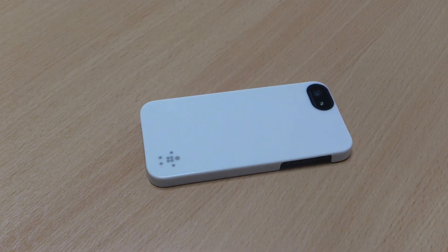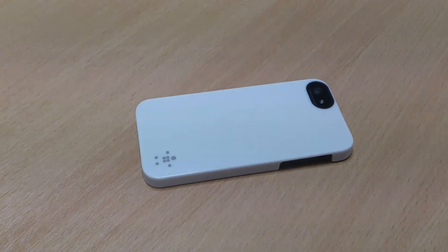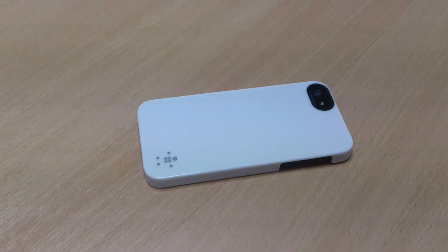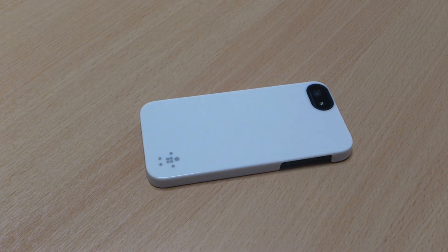This case is available from gearsup.com, who sent me the item. If you do like the case, then please like this video, or let me know your thoughts in the comments below. And please subscribe to my channel as well. Thank you.